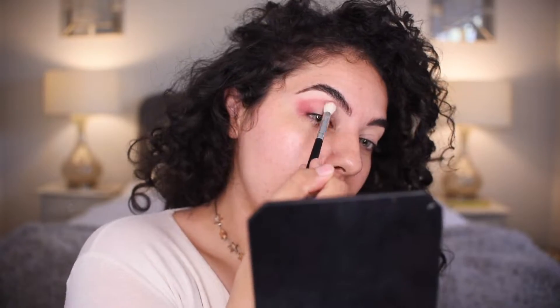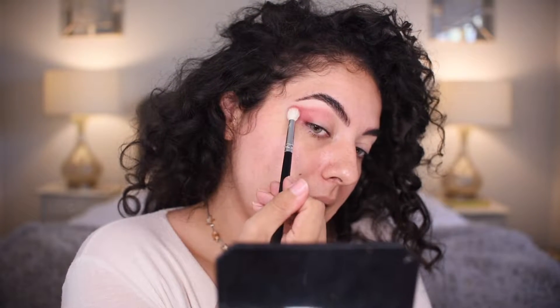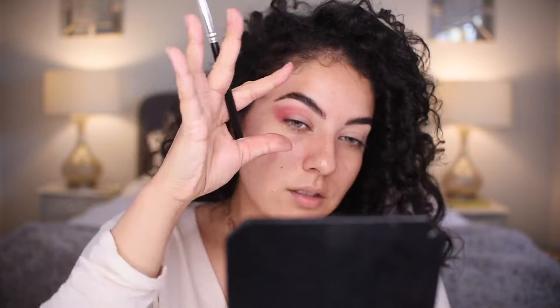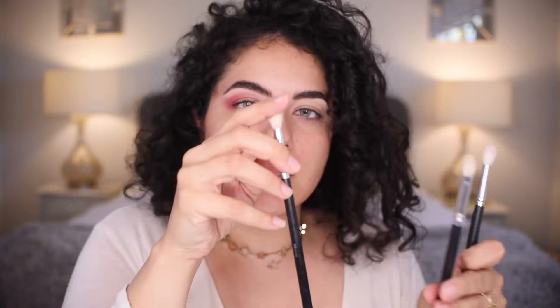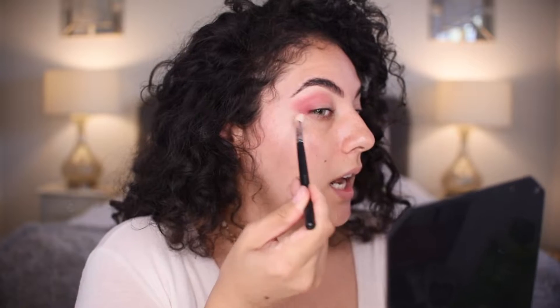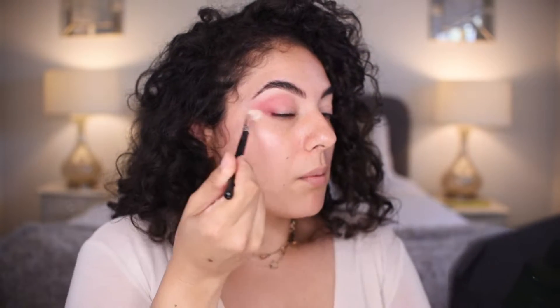I'm going to start to blend on the brow bone area, and I'm going to start to wing it by moving back and forth in swiper motions, taking the bottom and winging it as well. So we have this shape happening and we're just going to keep blending. I'm no longer slanting, I'm going straight on. This is the tapered pointed brush from the Morphe Eye Credible brush set. With a clean brush, I'm going to take that on the outside and buff.